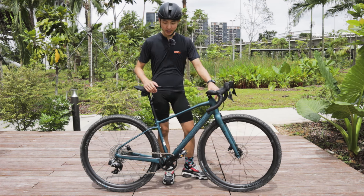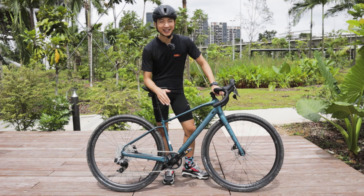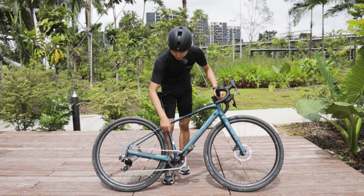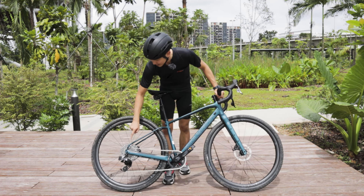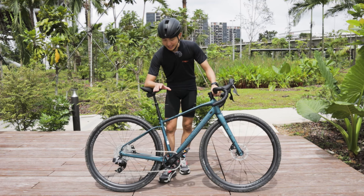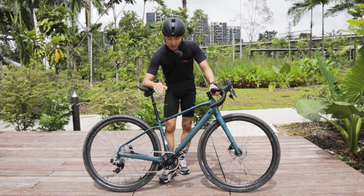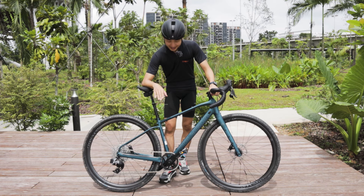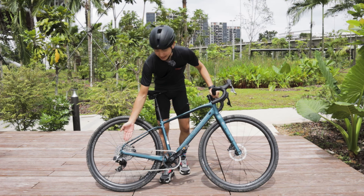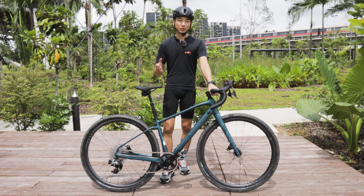Coupled with this electronic shifting, we have a gear ratio that can really conquer harsh gravel terrains. I've got a 40T chain ring together with a 10-44T cassette. For me, this ratio is really good because it allows me to climb up really steep slopes even off-road, and when I want to pick up speed on a flat road, 40T with 10T at the back is a very good ratio to go fast. On both roads, I can still get up to a decent speed.